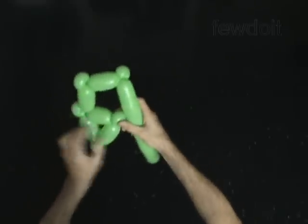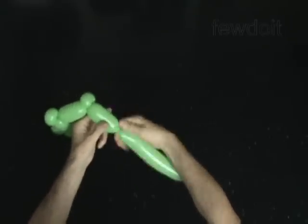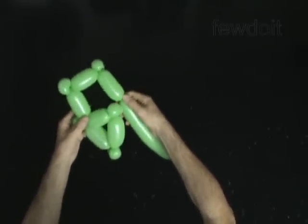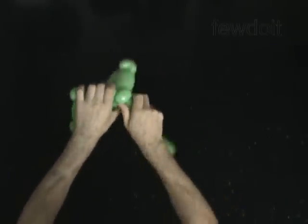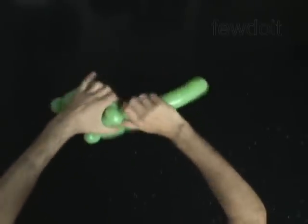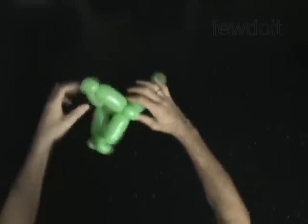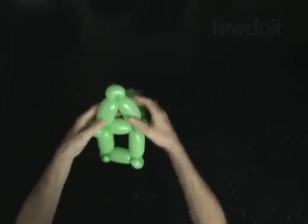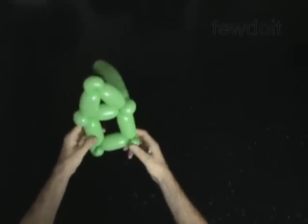Twist the eleventh 4 inch bubble. Lock the free end of the eleventh bubble around the fifth bubble. The rest of the balloon is the twelfth bubble. Tie off the end.